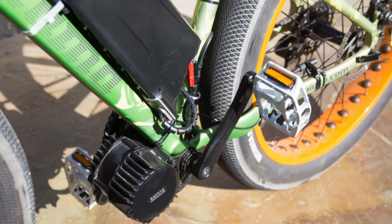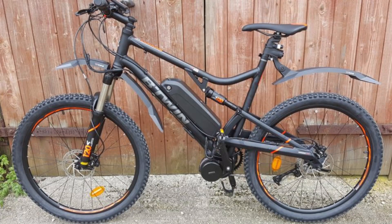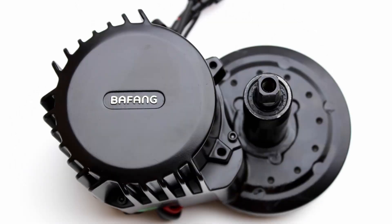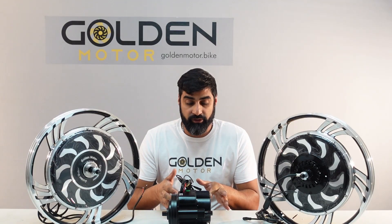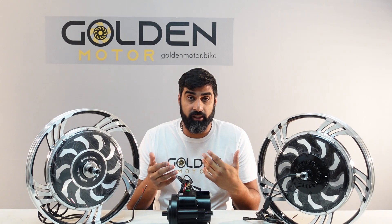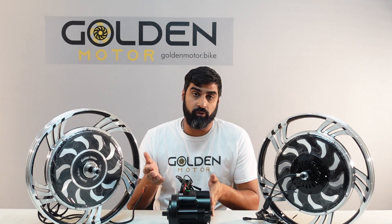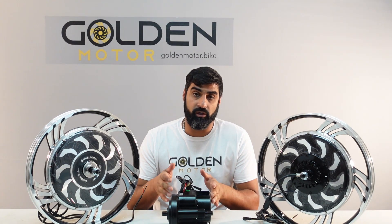Last but not least, moving on to the mid drive motors. These motors get installed in the bottom bracket of your bike. Since they're at the bottom bracket they're right in the middle of the bike, so for weight distribution these are excellent. They're also super low, so the center of gravity of the bike is also low, which makes the ride much more stable and feels very responsive and crisp. These motors are geared motors so there's no resistance when you're pedaling — it feels the closest to riding a normal bike. And they're also very efficient motors, so with the same battery these motors would go further than the hub motors.